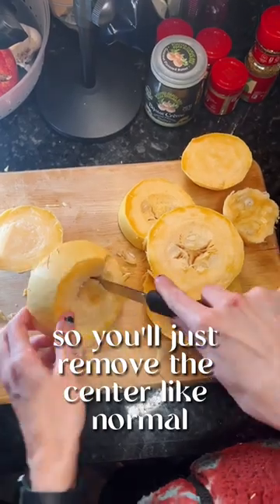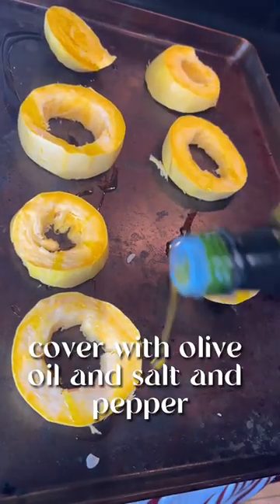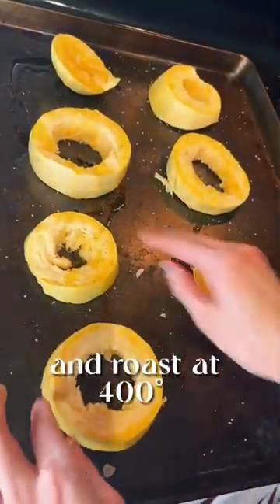So you'll just remove the center like normal and then put the rings on a pan, cover with olive oil and salt and pepper, and roast at 400 degrees.